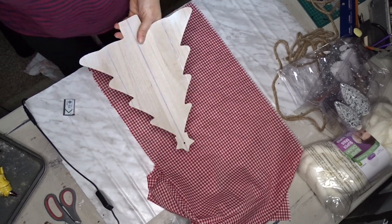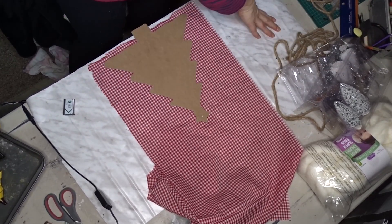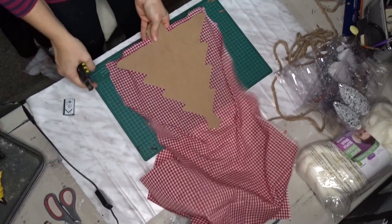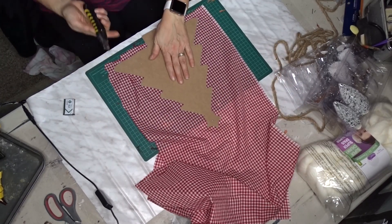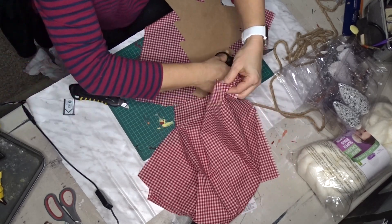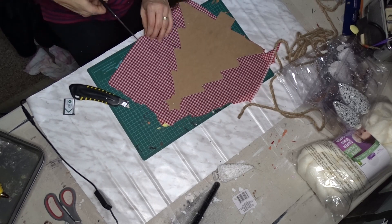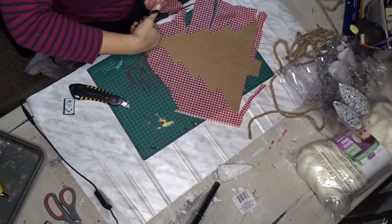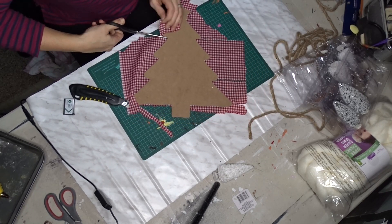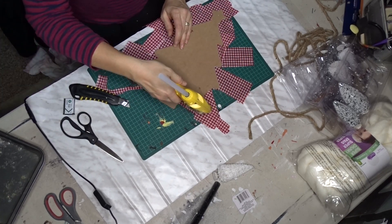I am going to hot glue this material around the Christmas tree form and use some nautical rope to accent the tree. The material I had left over from a different project. The little tree form came from Dollar Tree and the nautical rope is still the same rope I had left over. So I just cut slits and then wrapped the material around the edges.